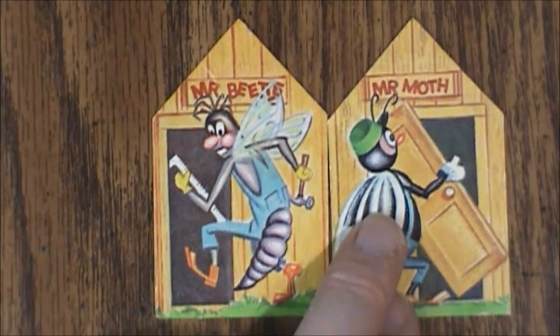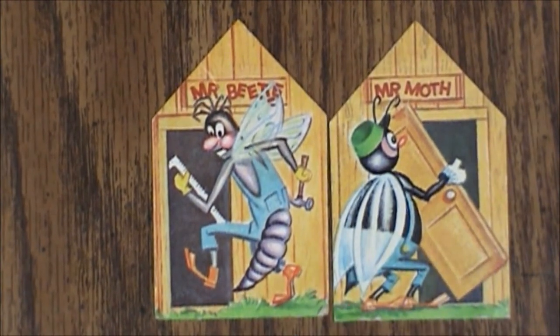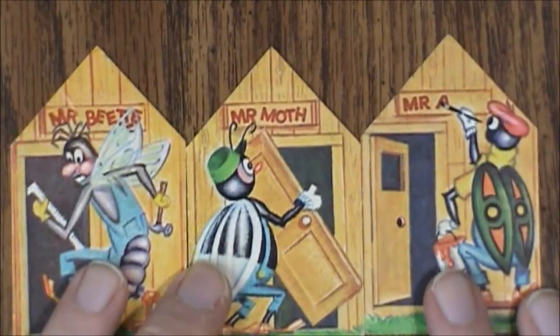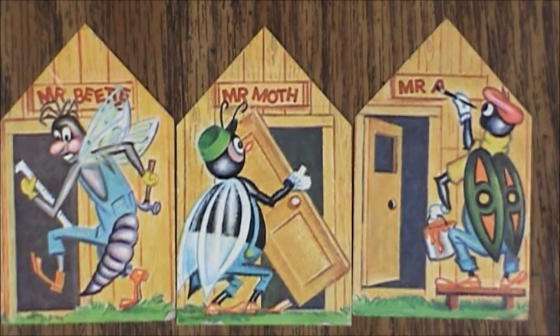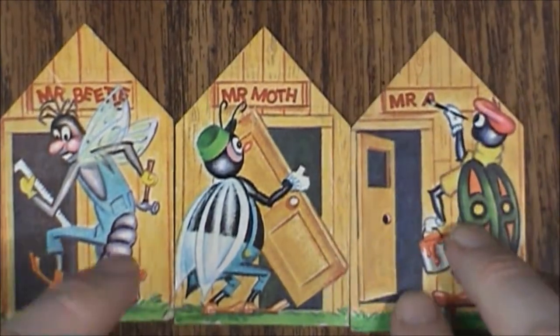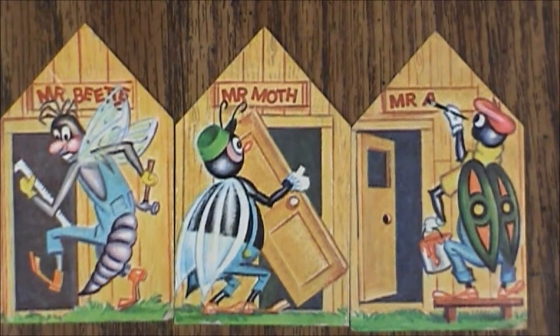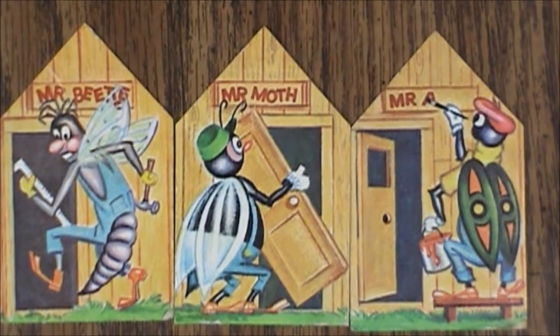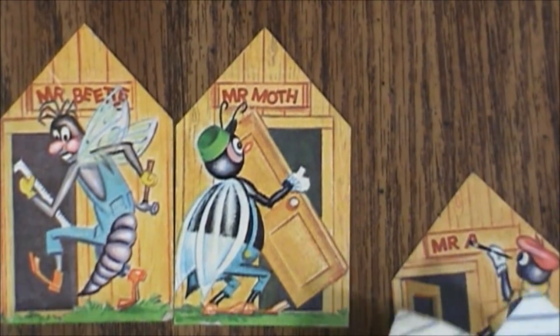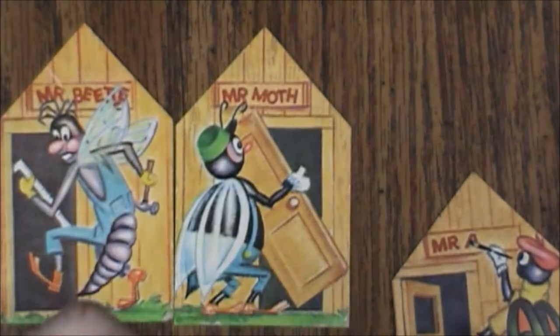Here are some more doors. We've got Mr. Beetle, Mr. Moth, and Mr. B. The other side of these is just blank, so there's nothing really specific on the backs. These are actually pretty decent card stock for the time, but usage and age has really done a number on them. Some of them are crumpled up — it's one of the downsides of storing them with jagged plastic pieces.